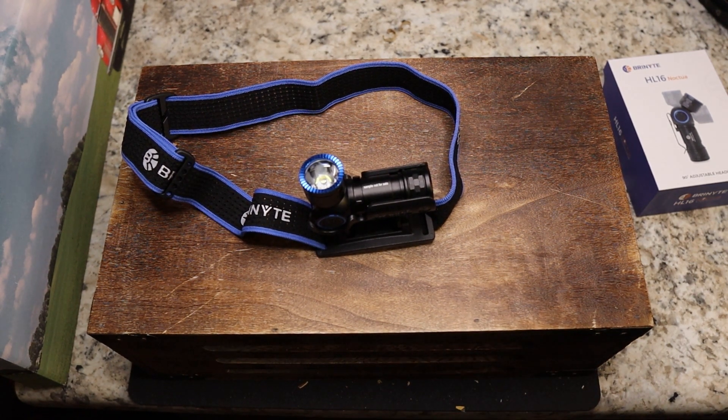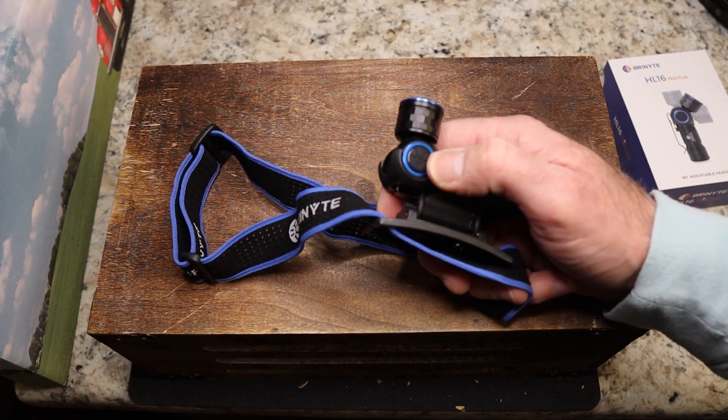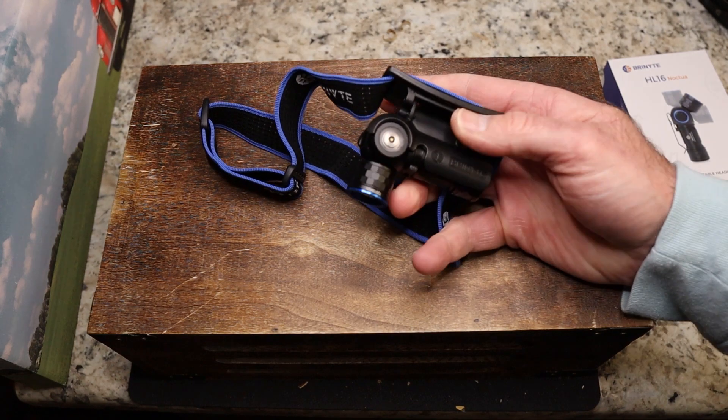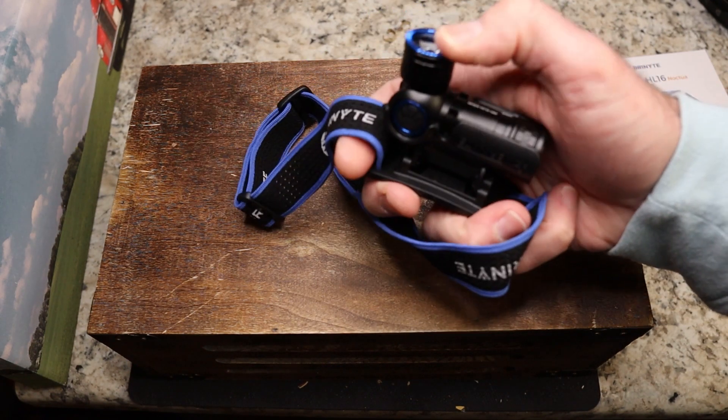This is a maximum of 520 lumens, and the other modes are a little lower from there. You do have a nice padded, rubberized button with the Brinyte logo on it, and I just like the way it works.